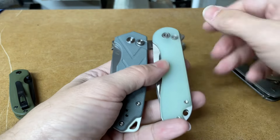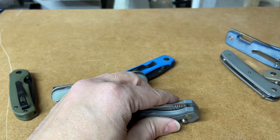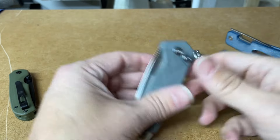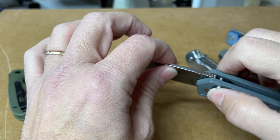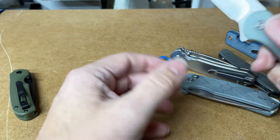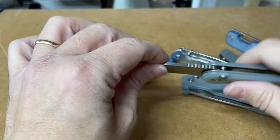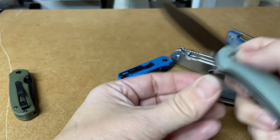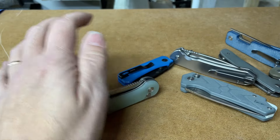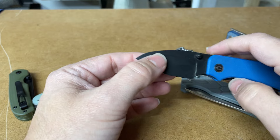One thing that's happened with these designs is that they've started to trend towards button locks. Do you like button locks? No? Why not? Because your fingers stay out of the blade path if you have a button lock. Yeah, but they look ugly and they're hard to push down - sometimes when you get a really good lockout it can be tough. But this Civivi Elementum - this is the Elementum 2 - has absolutely no blade play whatsoever. It's just dialed in. And that's the crazy thing about a lot of these knives: the Civivi Baby Banter is also mega dialed in.